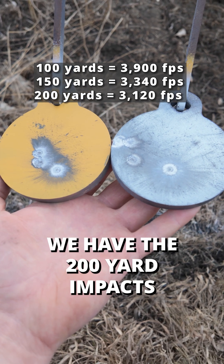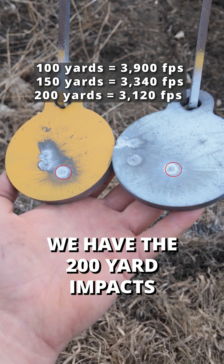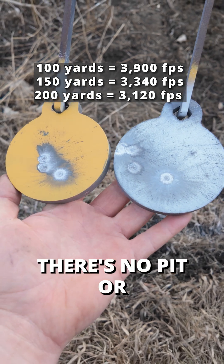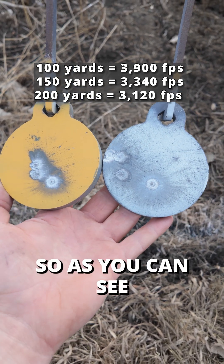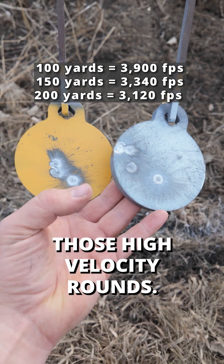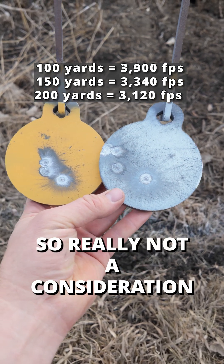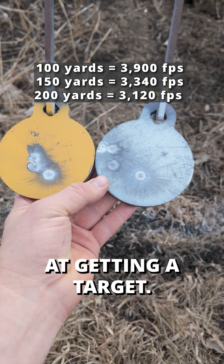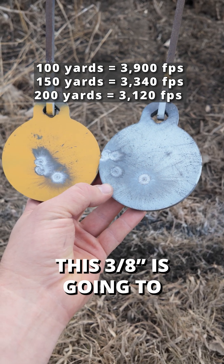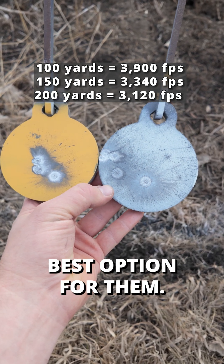Here we have the 200-yard impacts where it basically just took the paint off — there's no pit or crater at all. As you can see, the half-inch doesn't fare any better when it comes to dealing with those high-velocity rounds. So it's really not a consideration when you're looking at getting a target. For the vast majority of people, this 3/8 SR500 is going to be the best option.